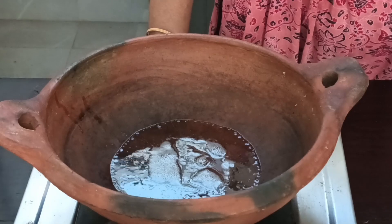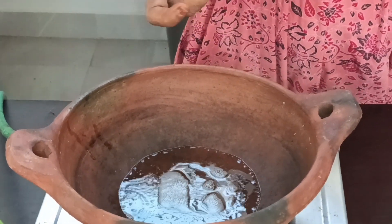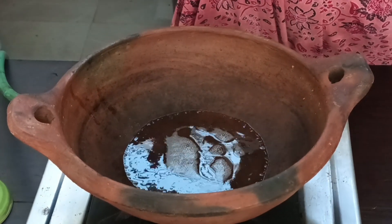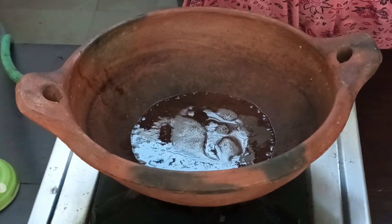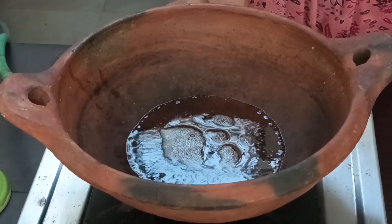I am using a manchetti pan. If you have a base, you can use 2 tablespoons of coconut oil. You can use any cooking oil. Let's heat it on a slow flame.